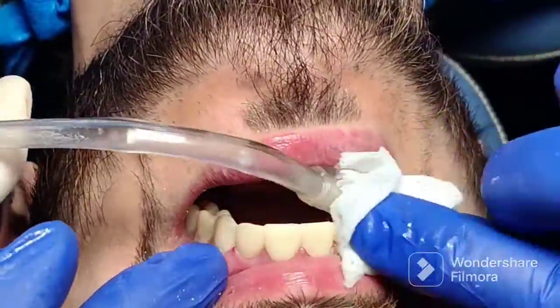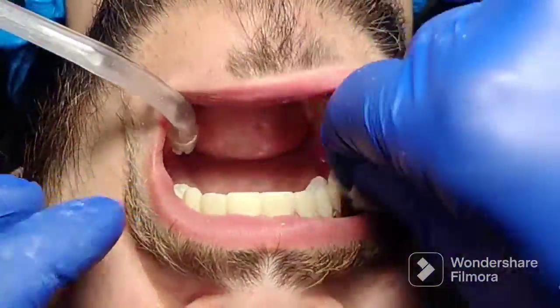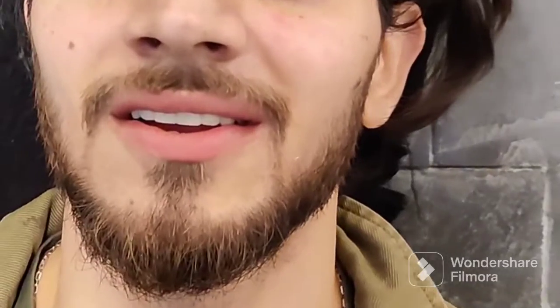Once that is done, get the patient out of the chair and evaluate the aesthetics. Any changes that need to be communicated are done at this stage, so when we do our final veneers we don't have any surprises.